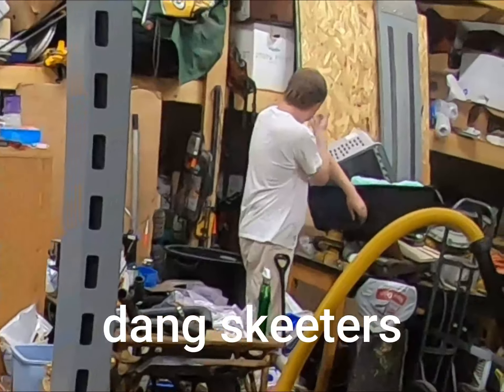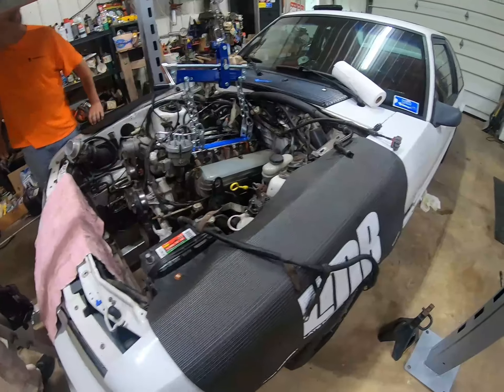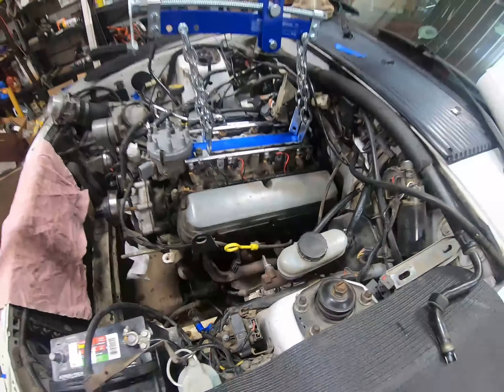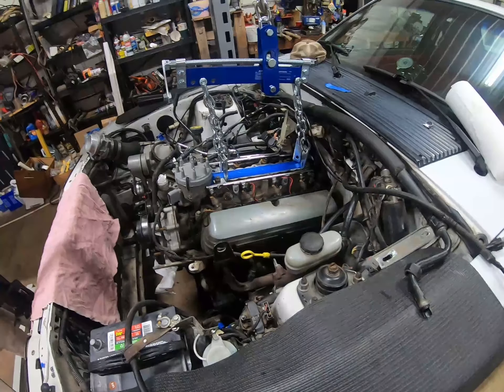After fighting with stuff, we got the heater hoses unhooked and the engine mount bolts out — that was a big pain. We're actually going to pull this thing now.